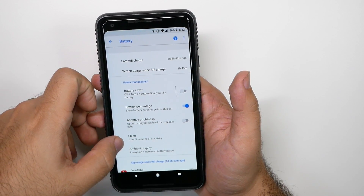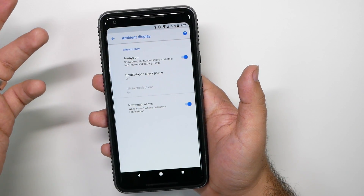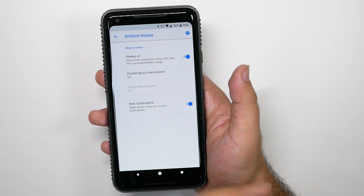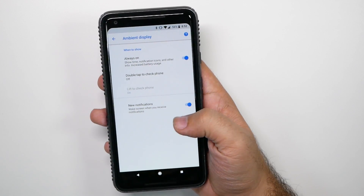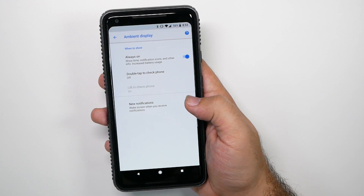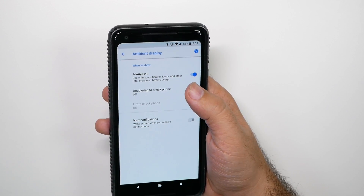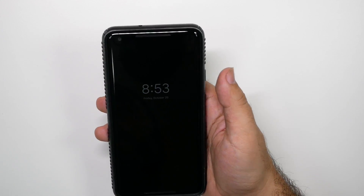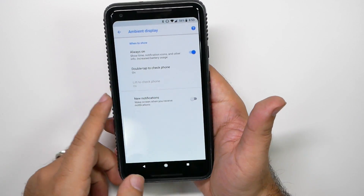The next thing you're going to go to is Ambient Display. I would recommend doing two things: one, turning off new notifications — although always-on display covers it for you, and because it's a black screen it's going to save you a lot better battery life than your screen suddenly needing to turn on, so I would turn this feature off. And personally I would turn on double-tap to check the phone, which is a lot nicer than having to reach all the way over to the power button — just double-tap and it turns on.